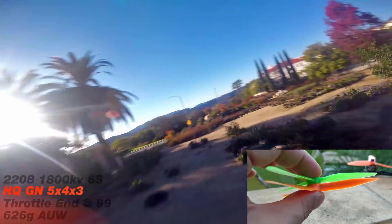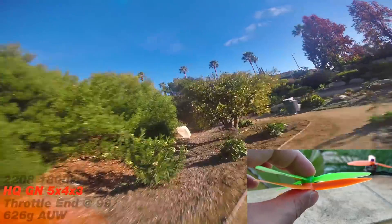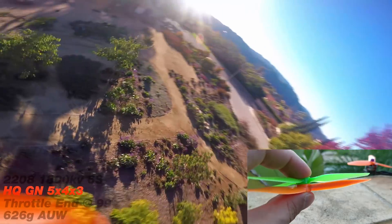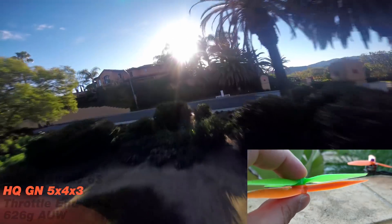The main difference between these two props is everything, really. But more than anything, I feel like the throttle is just more. There's just more bite, more control, more everything on the glass nylon blade.